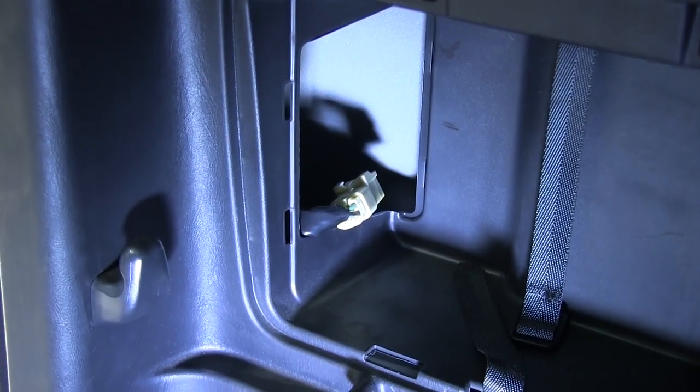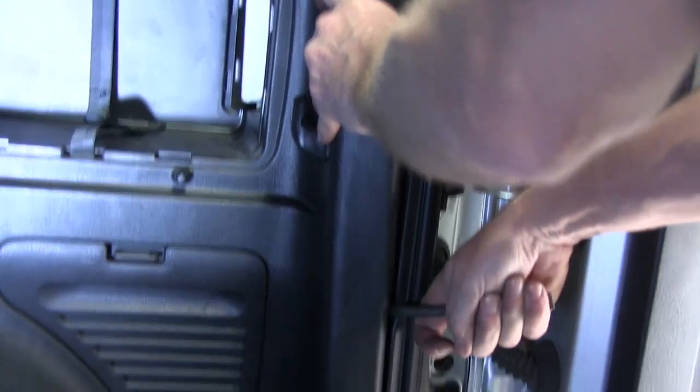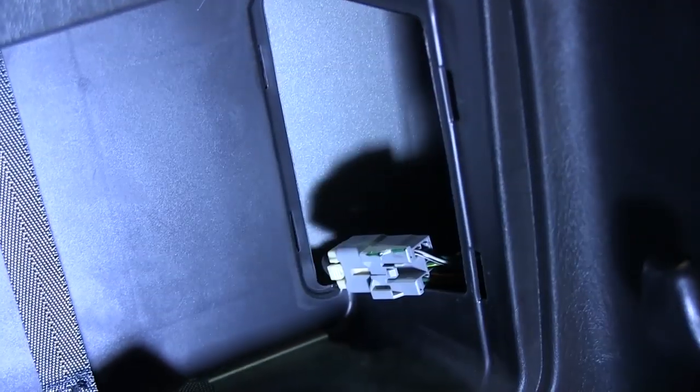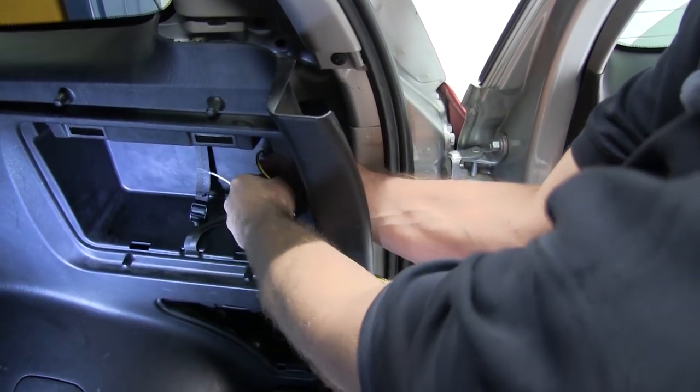Next we'll go ahead and disassemble the panels on the passenger side. Now we're ready to go ahead and install our wiring harness starting on the passenger side.